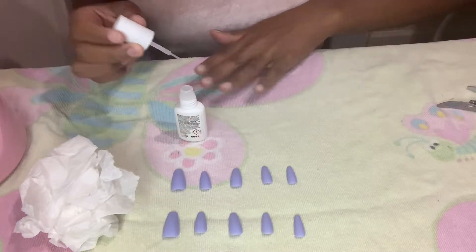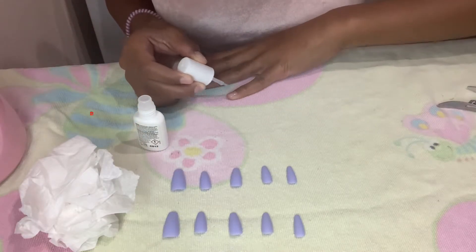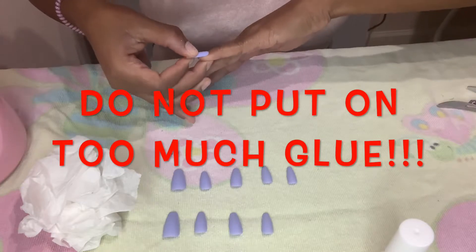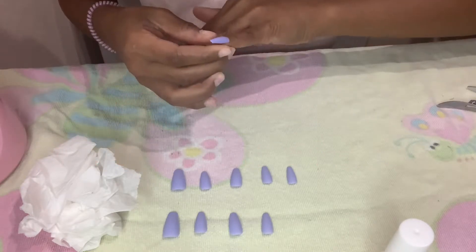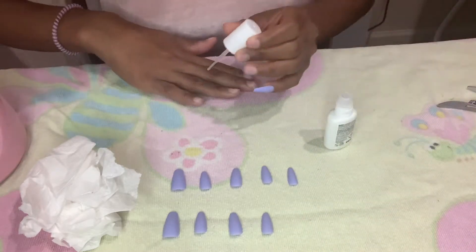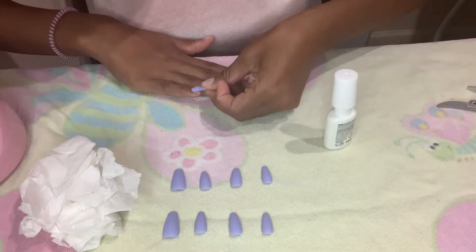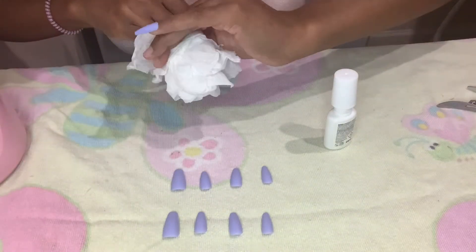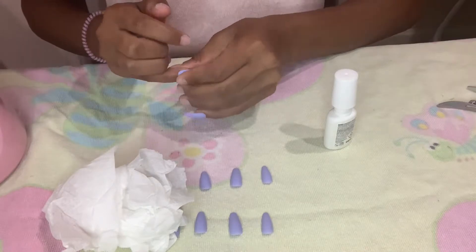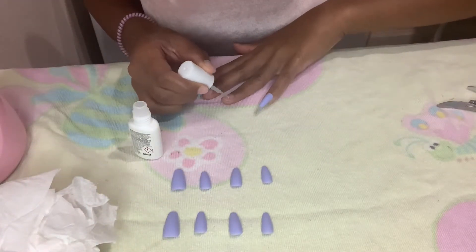Now I'm literally going to take my time and apply all of these nails. Whenever you put the glue on, you want to put a thin layer — not too thin, but not too thick, like in between. I don't know how to explain it. You don't want to put too much glue because it's going to start to go out, and you don't want too little because you're not going to have enough for it to stick on long enough for your full two weeks.